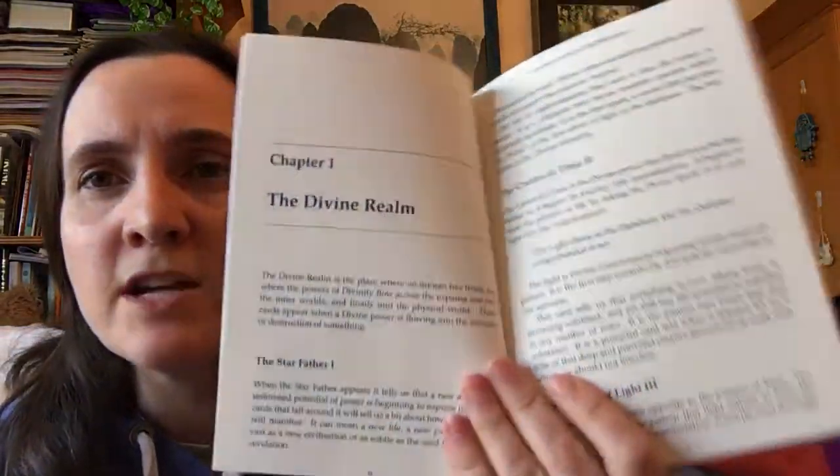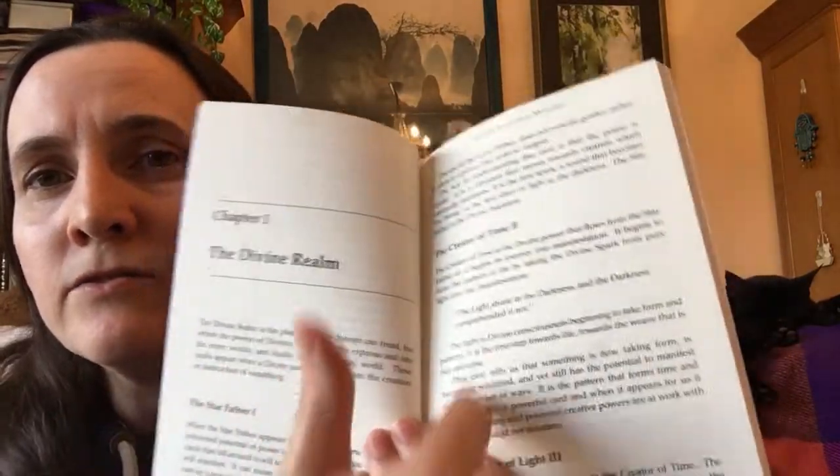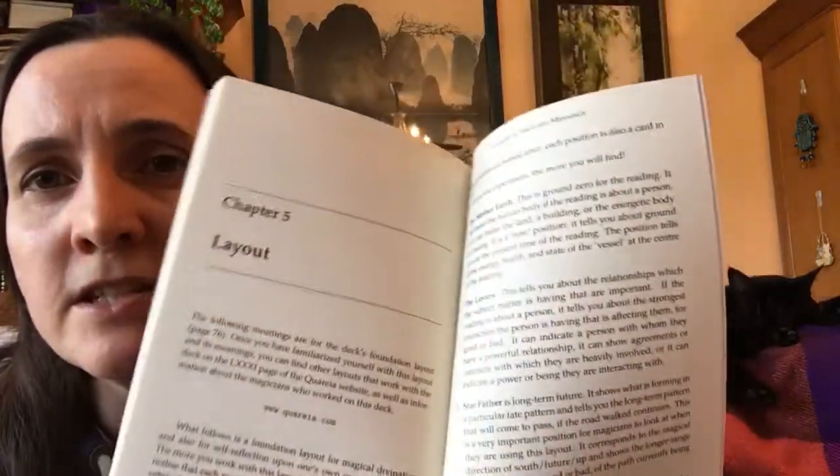There are about five chapters in the book, with a chapter dedicated to each realm. Chapter one covers the divine realm and goes through the meanings of the cards; it's very interesting to read. Each subsequent chapter covers the next realm and goes through the cards. At the end there's a section called 'Layout', with a full chapter suggesting how you can lay the cards out, and at the very back there's an actual picture of the layout.